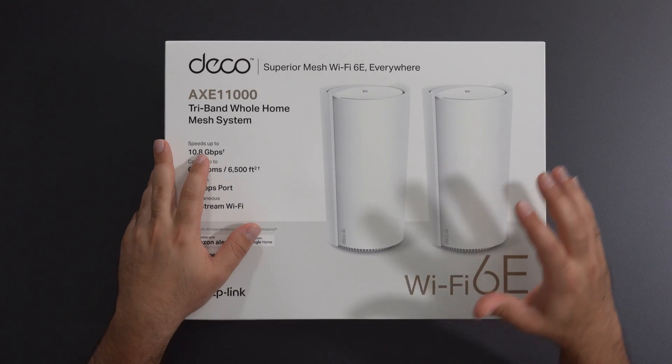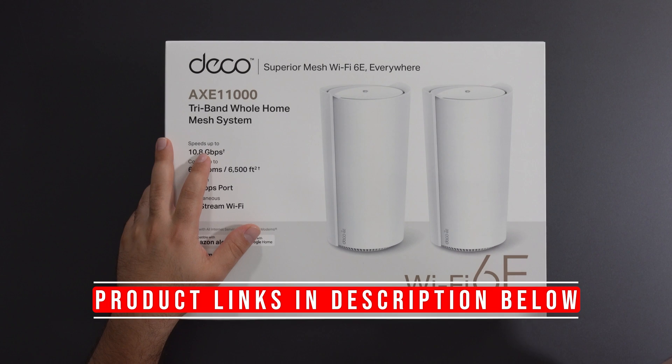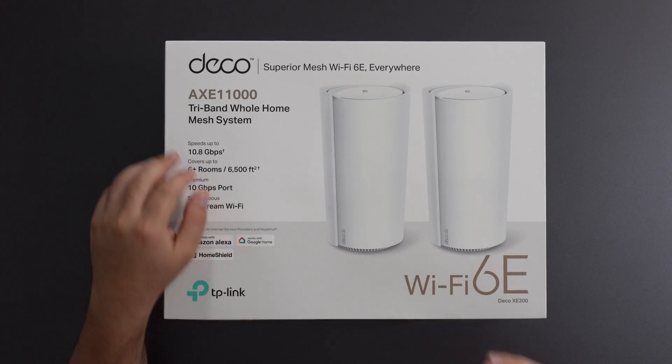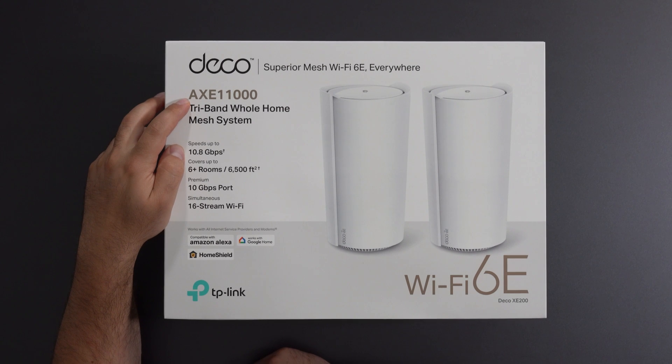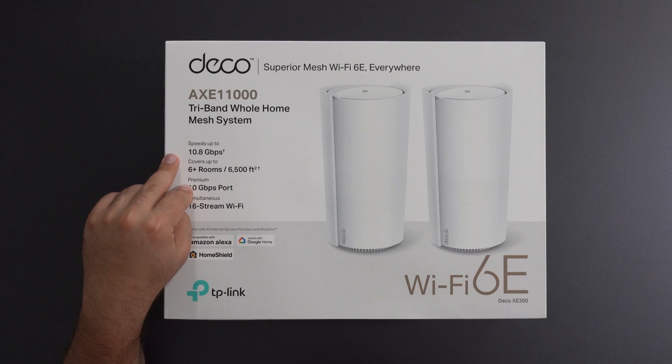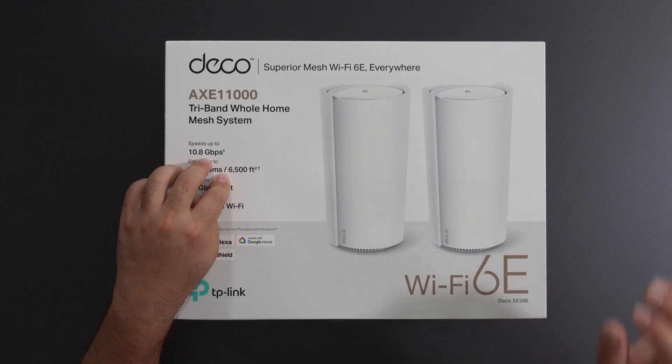Hey what's up guys, this is the new TP-Link Deco XE200, their most powerful mesh Wi-Fi 6E system to date with a crazy fast speed rating of AXE 11000 and a crazy fast 10 gigabit ethernet port covering up to 6500 square feet.